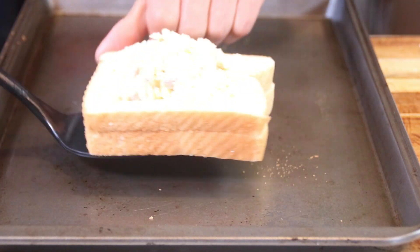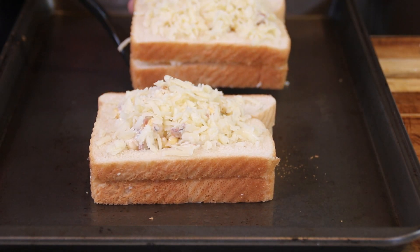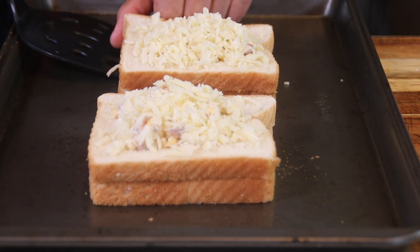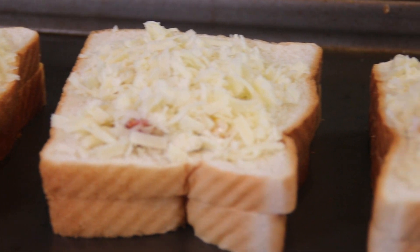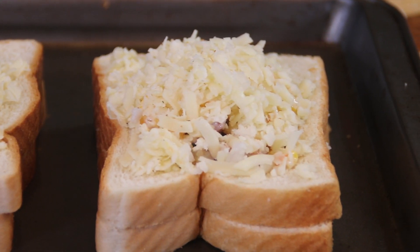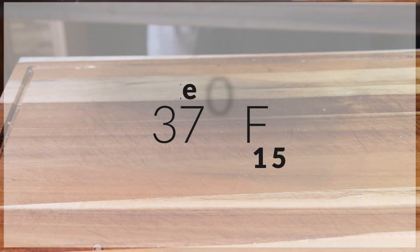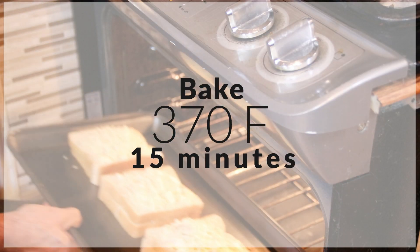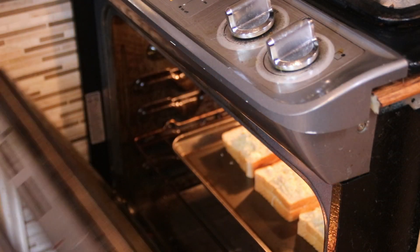Slip the toast onto a baking tray. You don't have to line this or anything, it's fine just the way it is. You're going to get about four pieces out of this recipe. We're going to slip this into a 370 degree Fahrenheit, 180 Celsius, preheated oven for about 15 minutes.